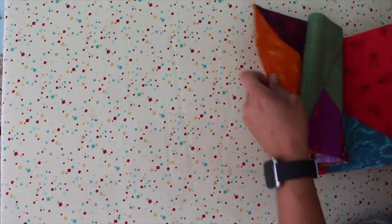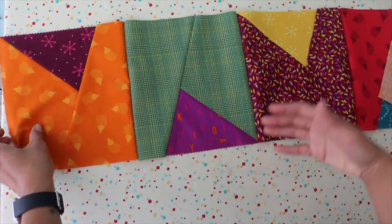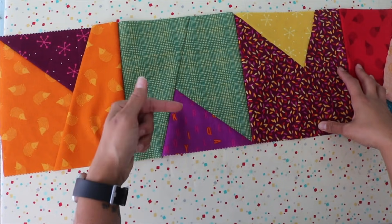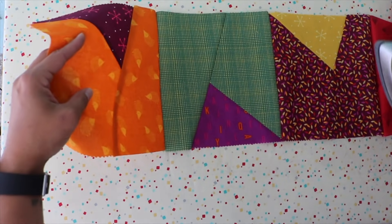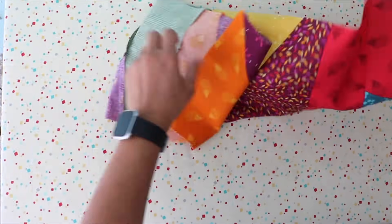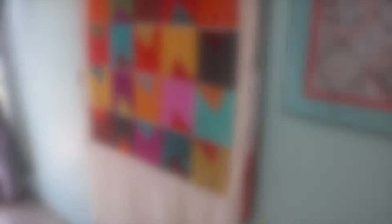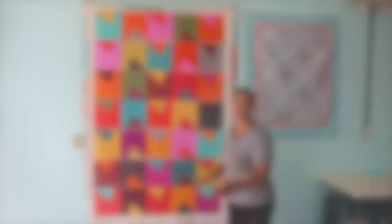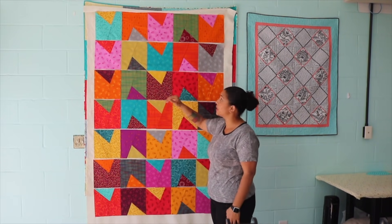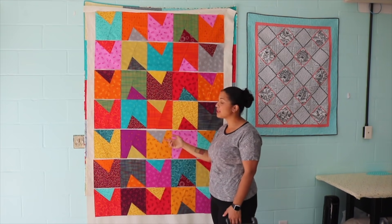Now we're pressing row three. Make sure you have it the way you want it first. Remember: rows one, three, five, and seven — all the odd-numbered rows — have seam allowances pressed to the left, and the even-numbered rows two, four, and six have seam allowances pressed to the right.